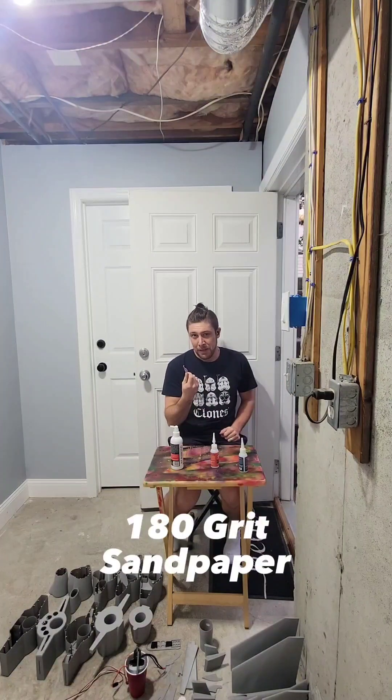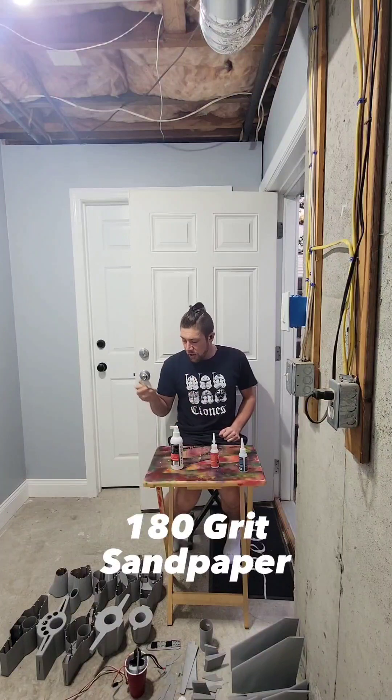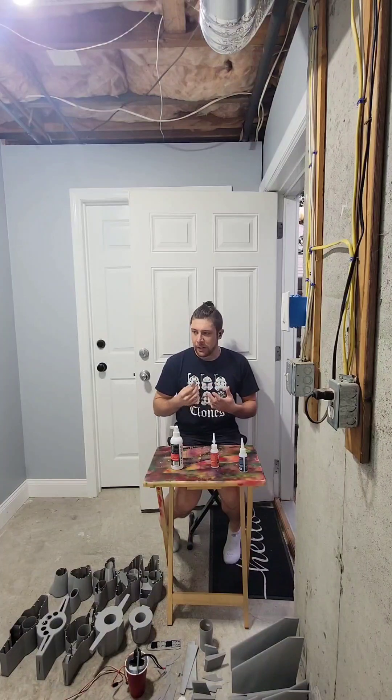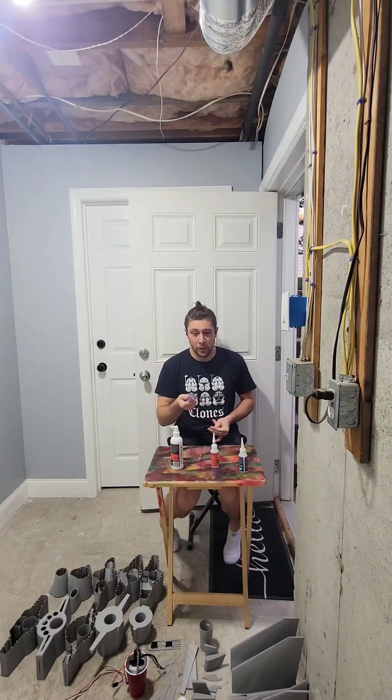Definitely have some sandpaper handy. I use 180 grit just to rough up the edges of the parts that are being joined together. I don't know if it's totally necessary — it's just one of those things I do to ensure there's no risk of parts popping off. But with that being said, let's get this video started. If I think of any other tips and tricks I'll key them in at some point. If you guys have any other questions, feel free to leave them in the comments, but let's get started.